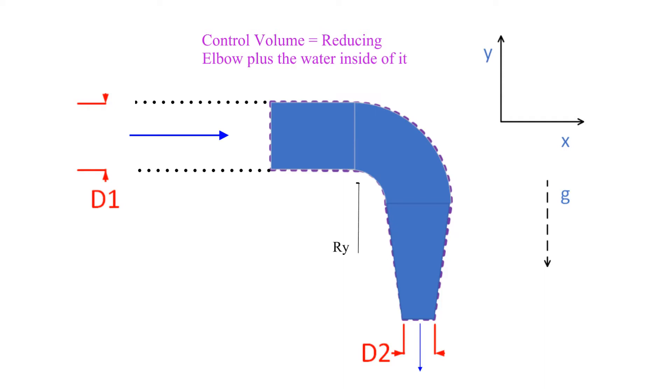Our Y component will be chosen or guessed in the plus Y direction. For our X component, we have chosen or guessed it to be acting in the minus X direction, as shown here. And let's go ahead and note the direction of the weight.